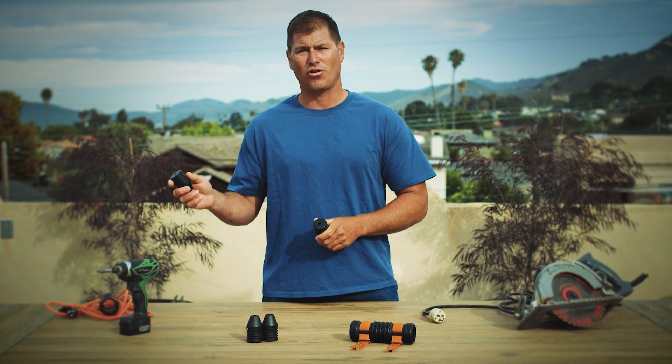First, you'll need to choose the correct cord stop size. For my skill saw I'll be using a 14, and for my extension cord I'll be using a 16.